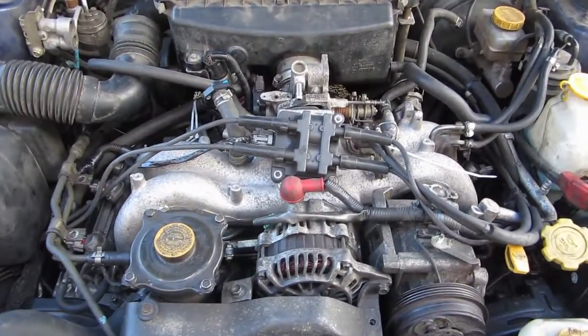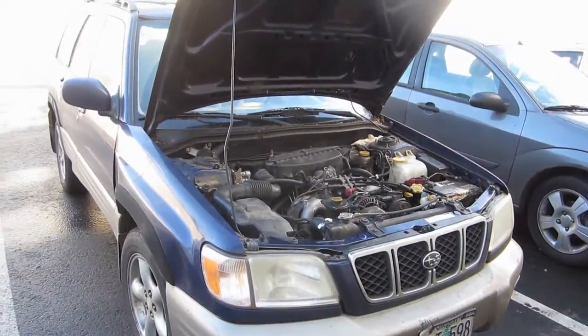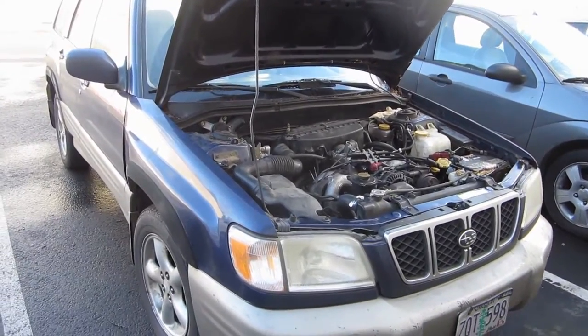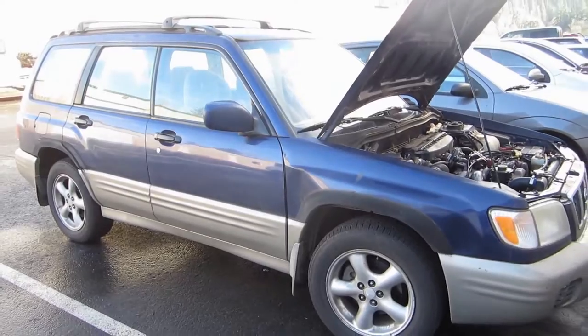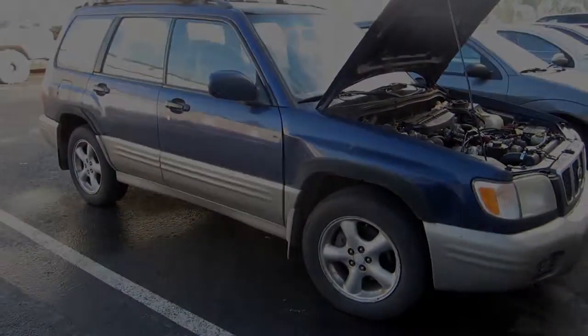Needless to say, the Forester project isn't done, and while I am using it as my daily driver, there's still a lot of other things that I need to do. If you like this video and others on my channel, you can like, comment, and subscribe, and you can definitely expect more videos like this in the future.